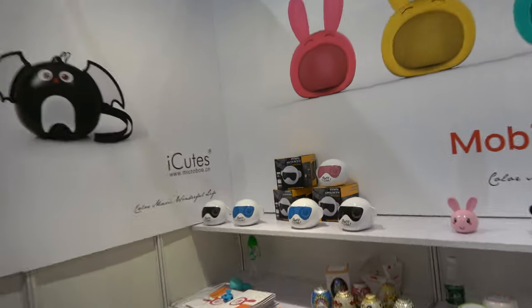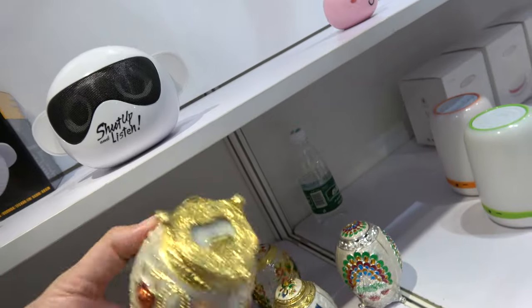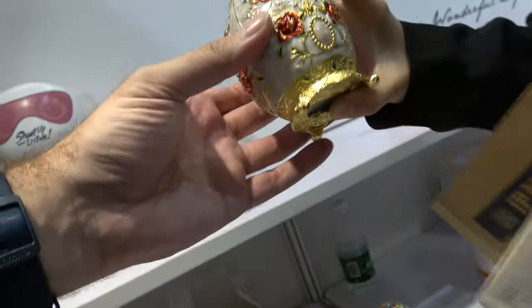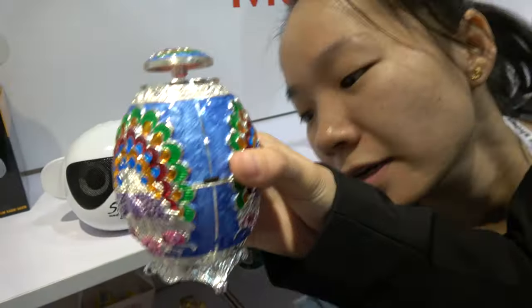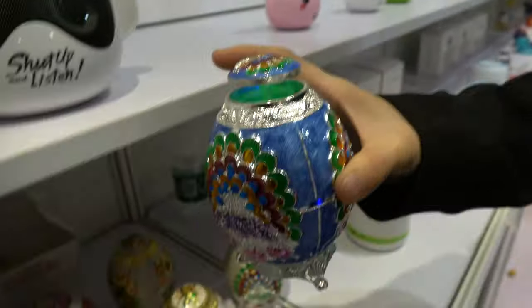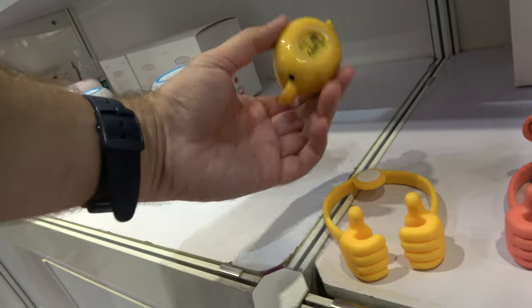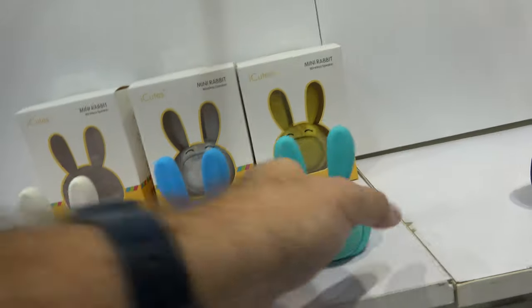Let's look over here at these ones. There's a cool monkey — is this a Bluetooth speaker? Yes. Where is the speaker? It's in here. And this one you can put the phone in here as well. Nice, cool.